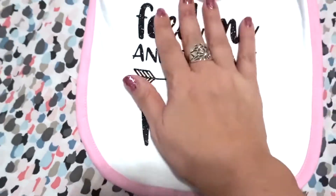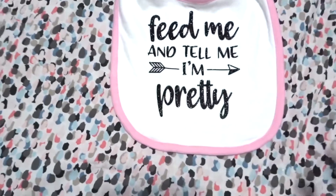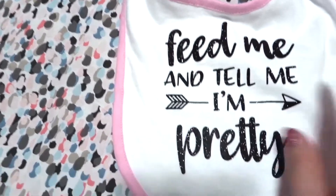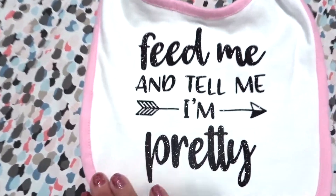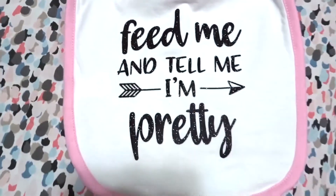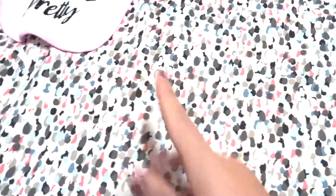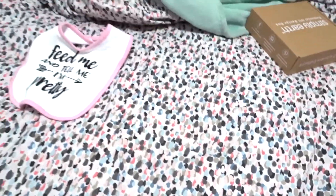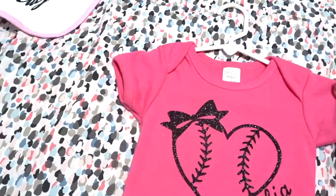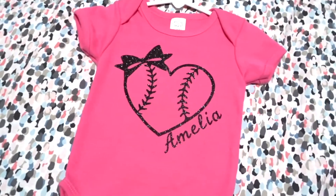I decided to try iron-on in black for the first time because, you know, black goes with everything. And this is what I made — it came out so cute and my sister loves it. So I made that for her, and then I made this one for Amelia, my four-month-old little niece.